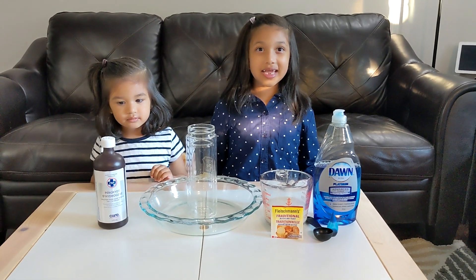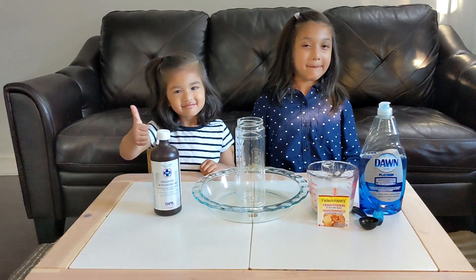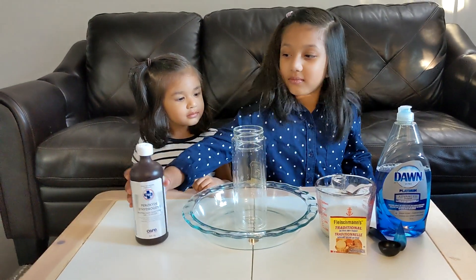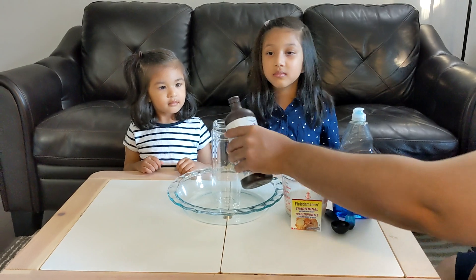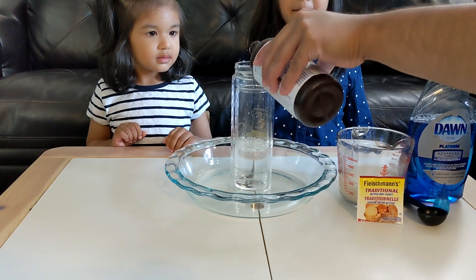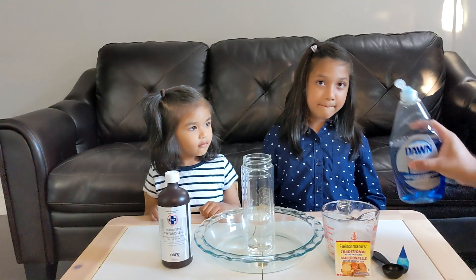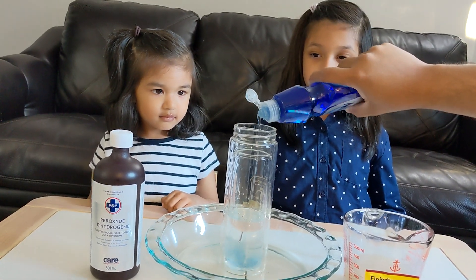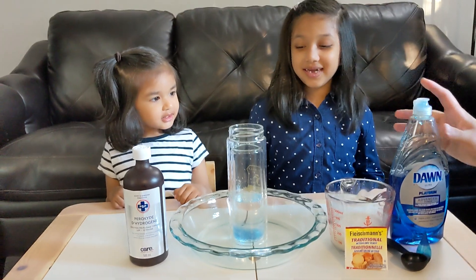Now before we start, we need Daddy — because we always need a grown-up to do our science experiment. Let's get started. So first, you're going to pour the hydrogen peroxide into the bottle, about one third of the way. Now pour in the dish soap — about two big squirts. It looks like some rainbow, yeah, it looks like blue.